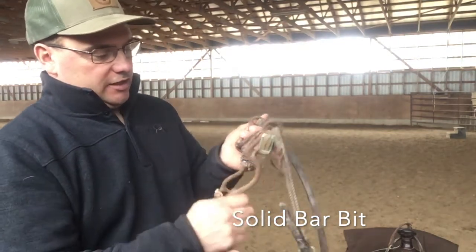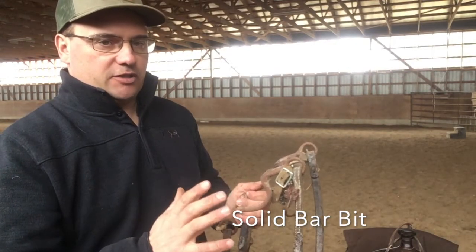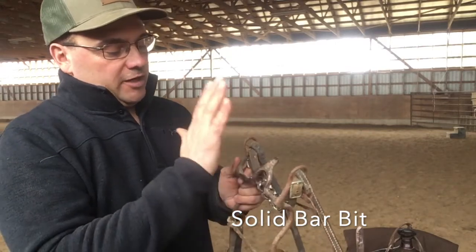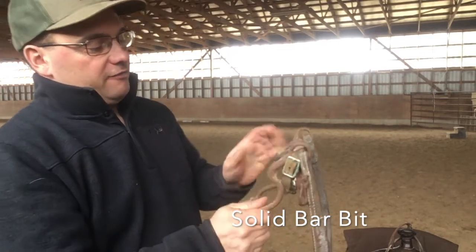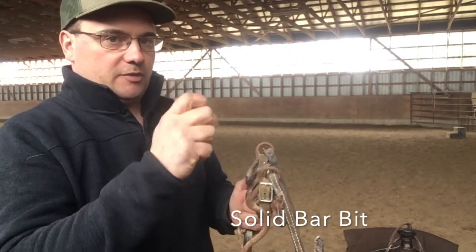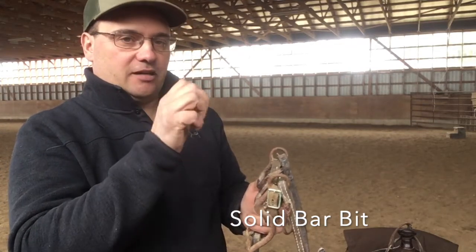We're going to discuss snaffles more, and I'll do some videos on just snaffles — different kinds, what we show in, millions of different correction bits, and quarter bits. Now this one here — everybody will always say it's pretty high and you shouldn't ride in it. That's a very big misconception. If you notice, this one is tipped back quite a bit in angle, so it sits against the top of the mouth. It's similar to taking a spoon, flipping it upside down, and putting it against the roof of your mouth — it does not hurt.